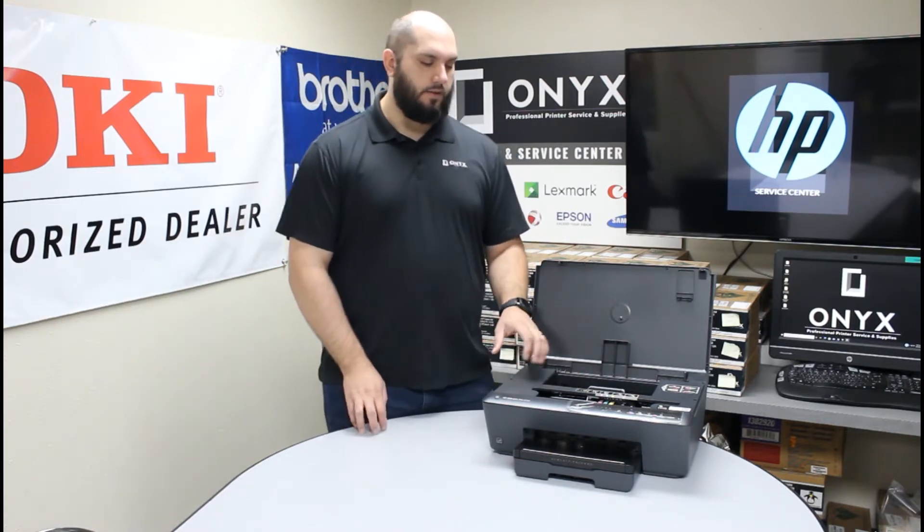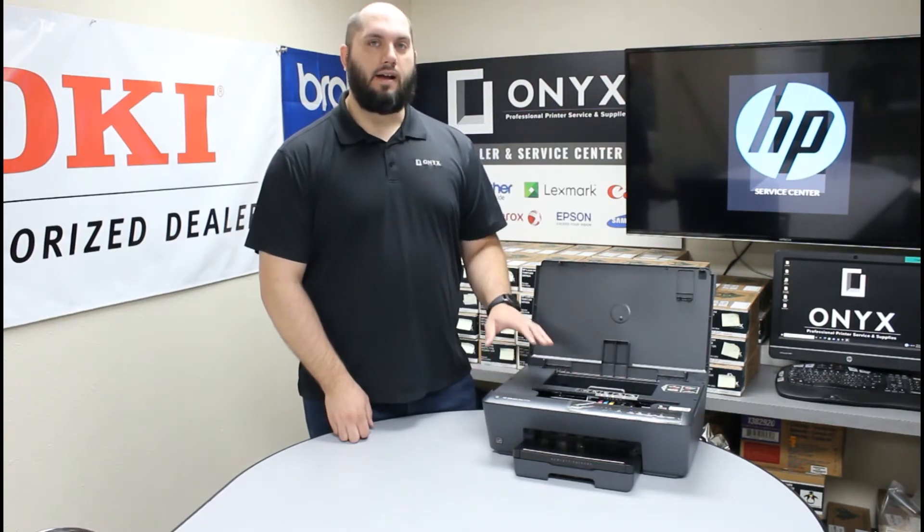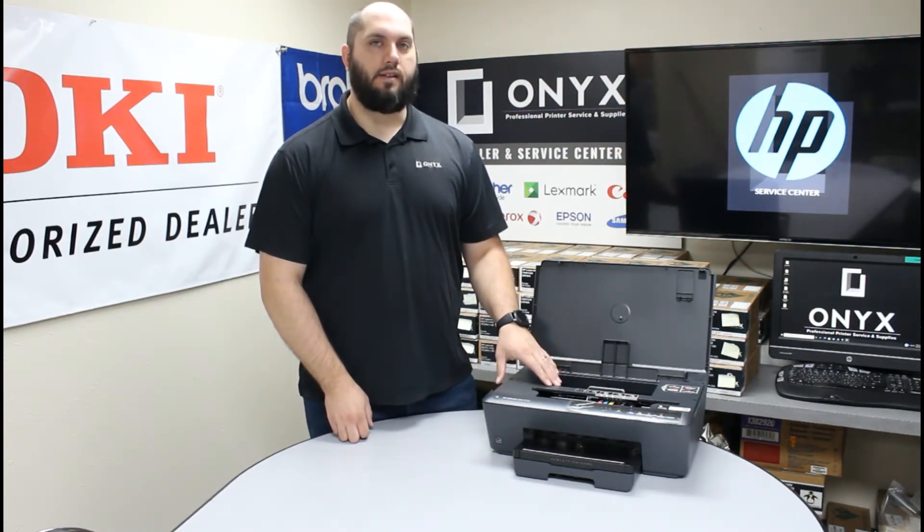You're going to give the printer a second to dock the print head. Once the print head stops, we'll be able to access it safely without damaging anything inside the printer.